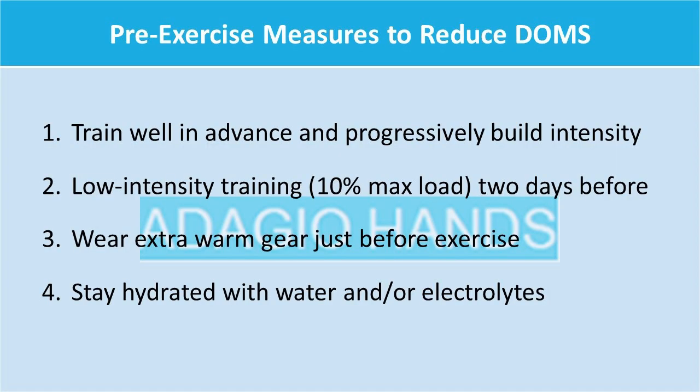So those are the four things: train well and work up to the intensity gradually; do light exercise two days before; wear extra warm gear on the day of your exercise right until you start; and maintain hydration with electrolytes.